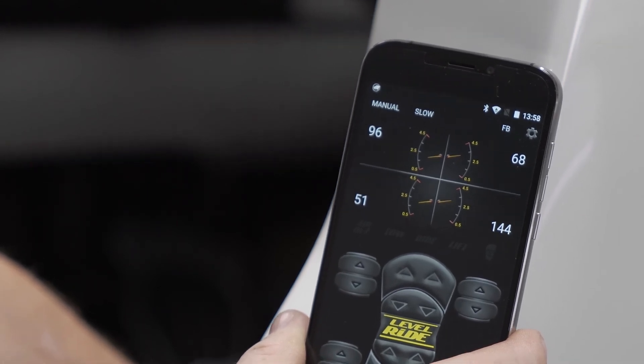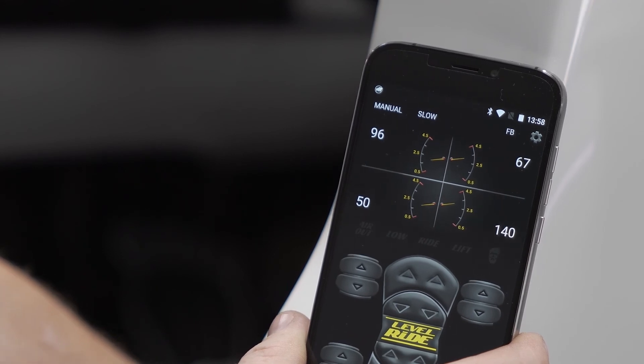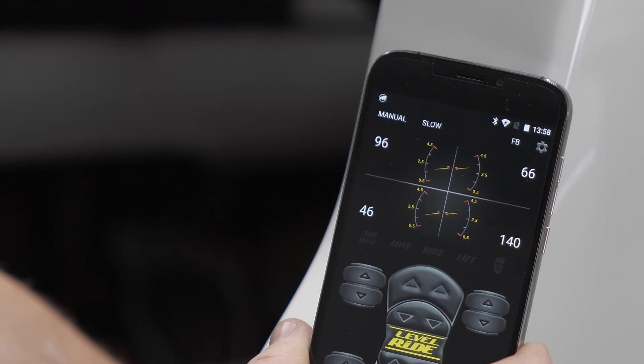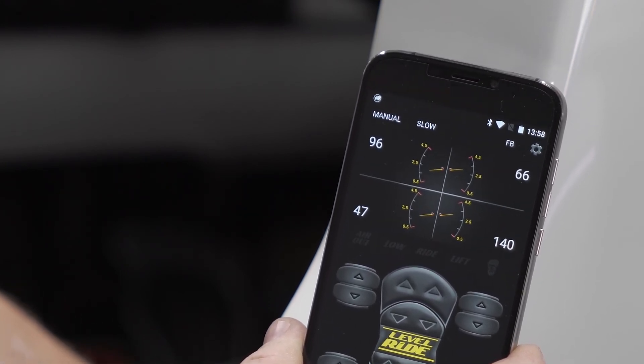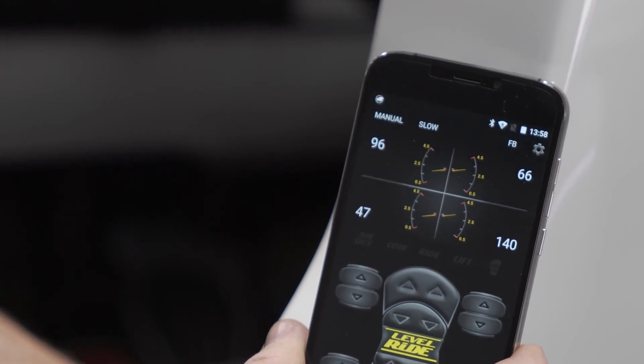We achieved height easily before on flat ground, but it's now in a state where it's going backwards and forwards, consuming all your air and operating your valves all the time. It's not actually achieving what you need, which is a safe and steady ride height.